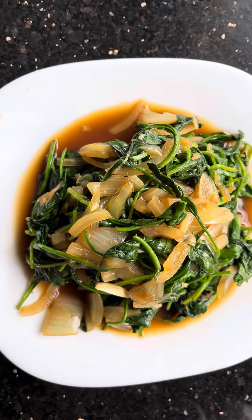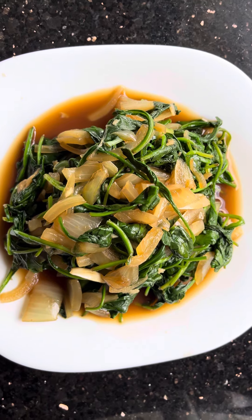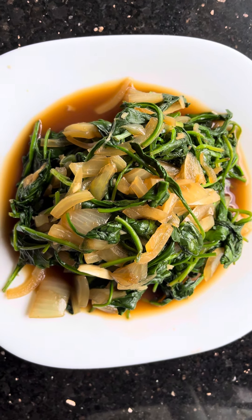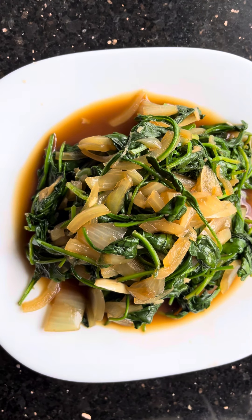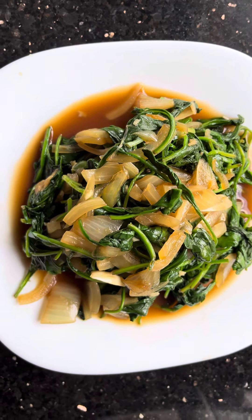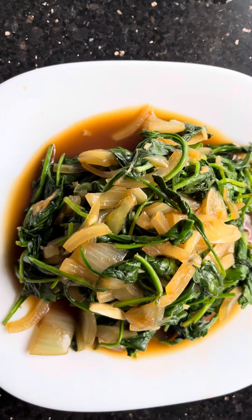This is the baby spinach stir-fry with onion and garlic, garnished with vinegar and soy sauce. This doesn't need a lot of cooking.